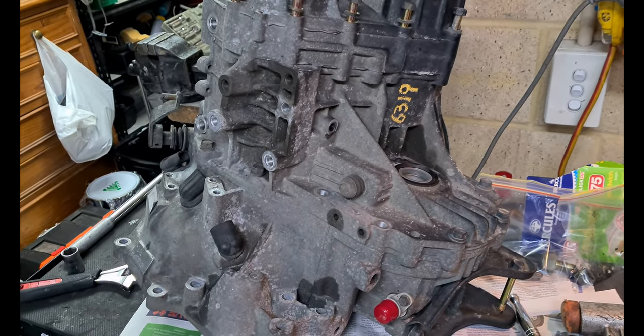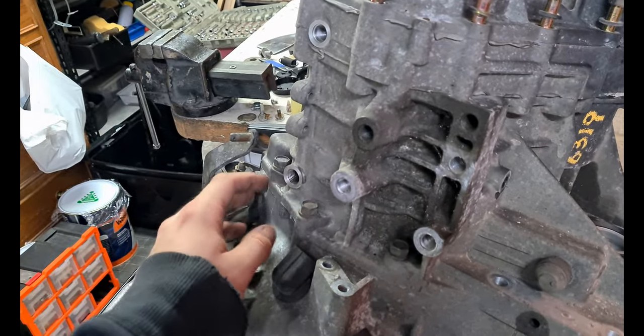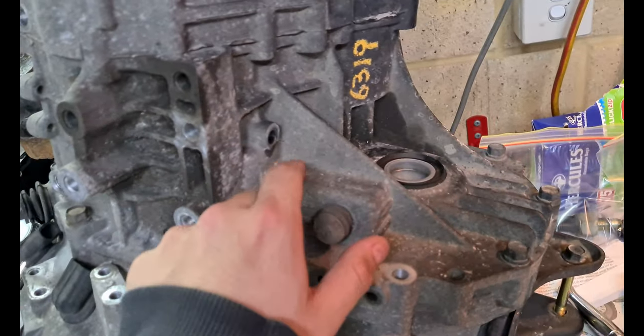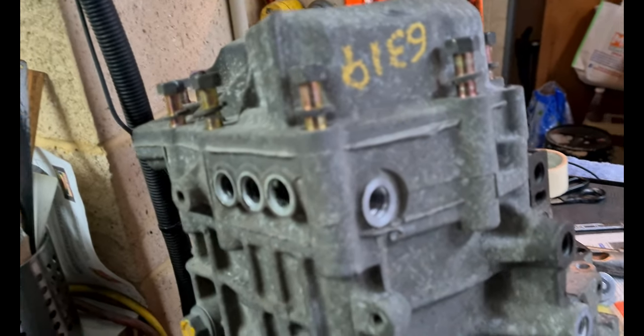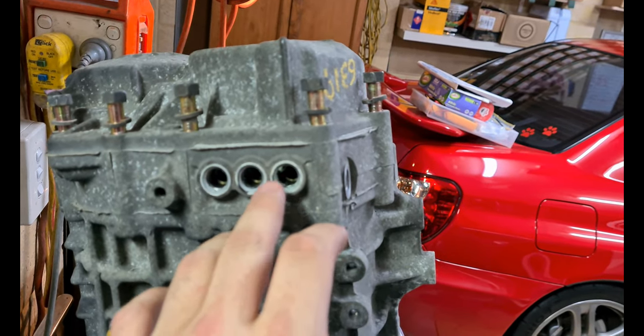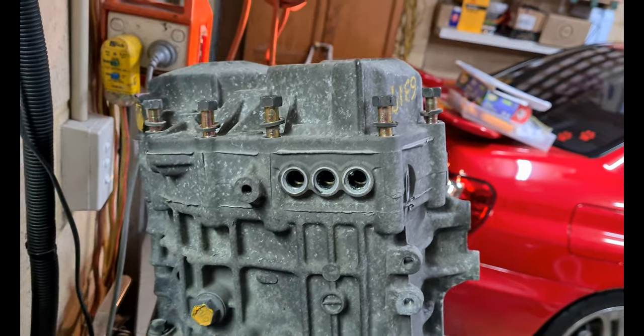Take the exterior bits and pieces off: your clutch line, your shift assembly. You've got a detent plug, a bolt for the reverse idler shaft, your reverse light sensor, and the three plugs with the springs and the poppet balls right in the back — pull them out with a screwdriver or something like that.